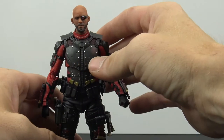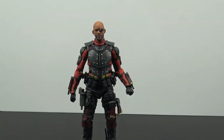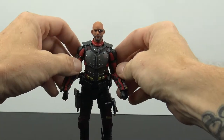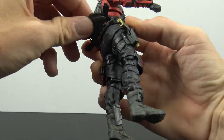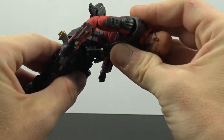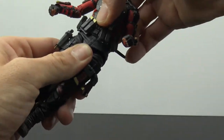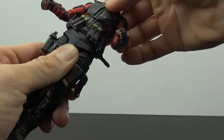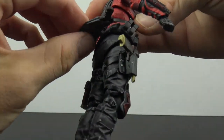Aesthetically this is a really really nice-looking figure overall. It is a little bit fiddly given how much is going on with him, but it's just awesome how many different options you get with everything. You also have a waist swivel and waist pivot, so you get really nice movement all the way around.